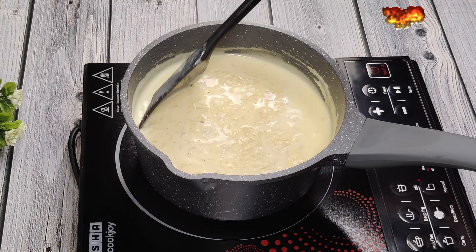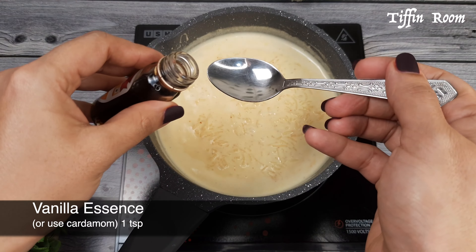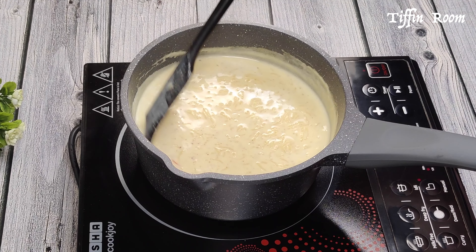It's been 15 minutes, the consistency of the kheer looks good. Now add 1 teaspoon vanilla essence. If you don't have, you can substitute with cardamom.